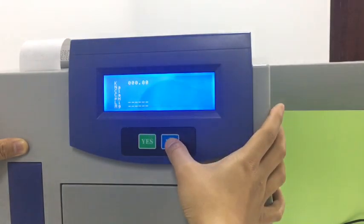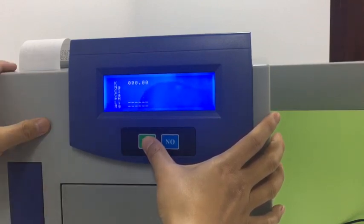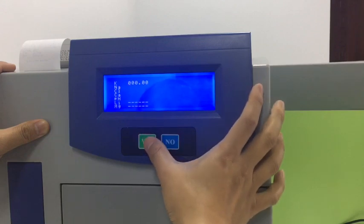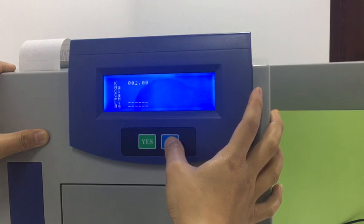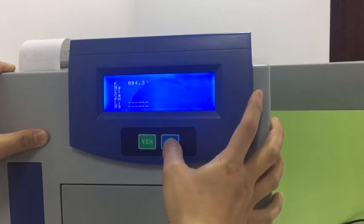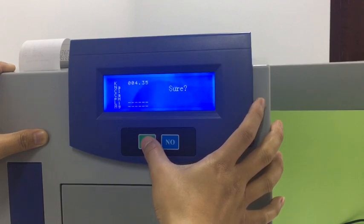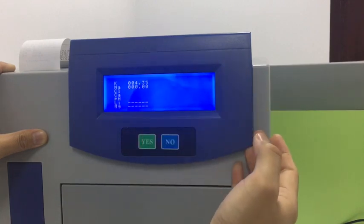Here we press no to change numbers and press yes to confirm the digit value. We press no to change it to the third digit and press yes to confirm. Press yes and we change the other parameters.